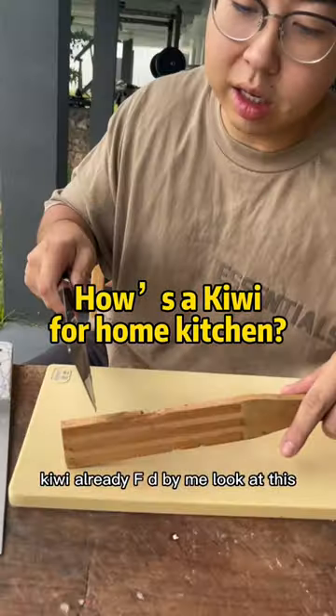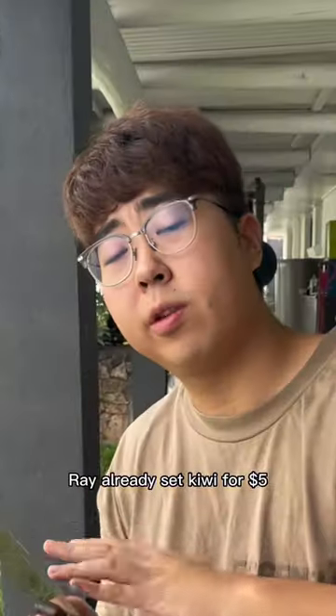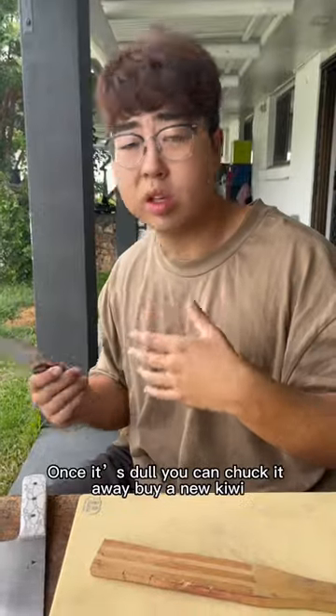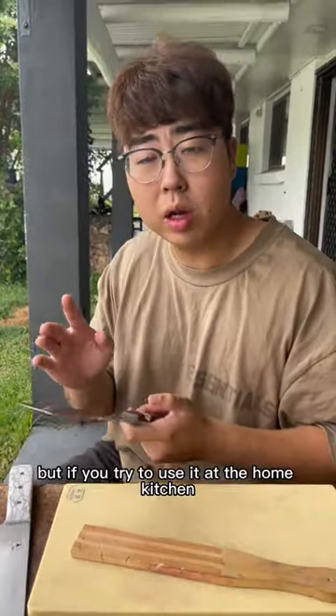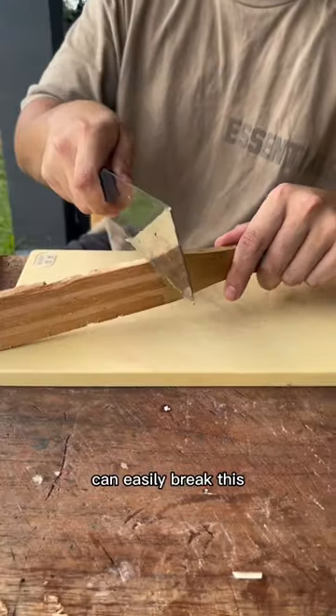Kiwi already — look at this. Ray already said kiwi for five dollars, not a bad knife. Once it stops, you can chuck it away and buy a new kiwi. But if you try to use it at the home kitchen, Ray does not suggest. This is too soft — you can easily break this.